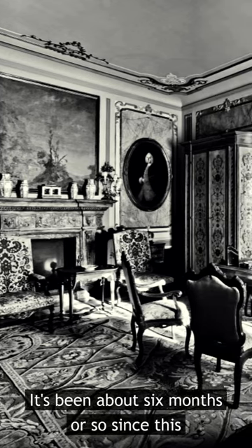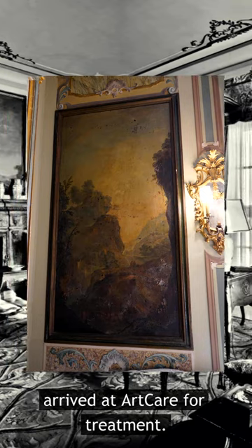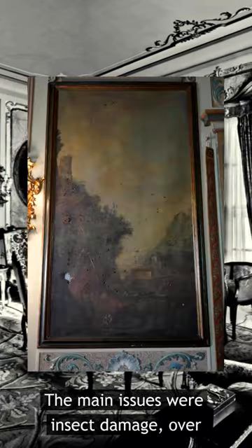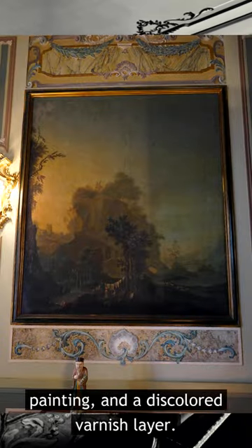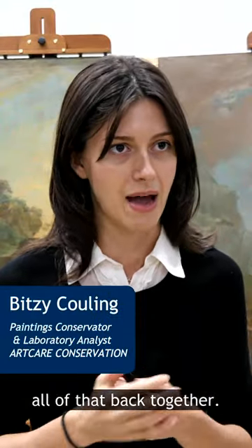It's been about six months or so since this set of five paintings from the galleon bedroom arrived at Artcare for treatment. The main issues were insect damage, overpainting, and a discolored varnish layer. The treatment process has really been bringing all of that back together.